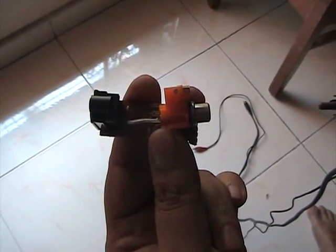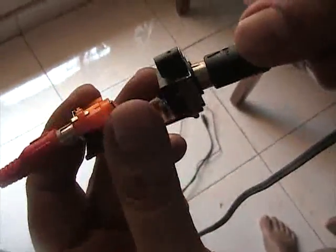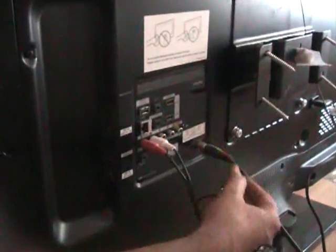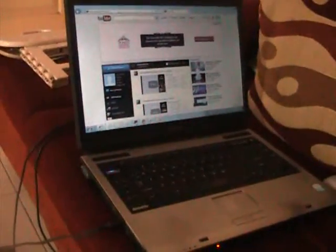Now let us connect the wires to this invention. We have now connected the computer, the connector, and the TV together. Now let us see if this actually works.